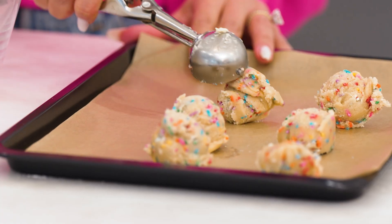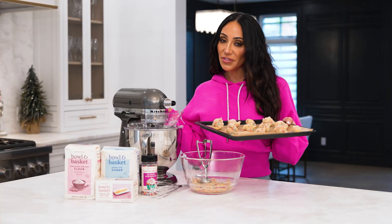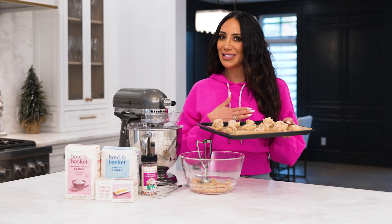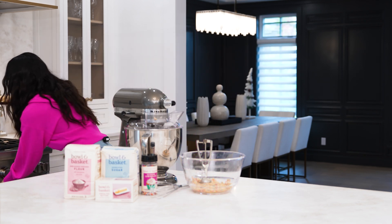This is coming perfectly — they're all coming the same size. They're ready to go. I have my oven preheated to 350 degrees. You're going to bake them just eight to twelve minutes. Really easy and quick.